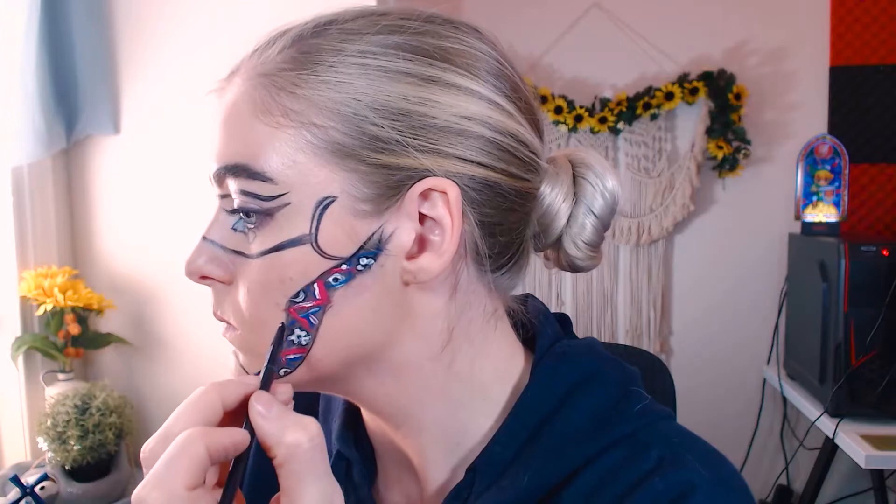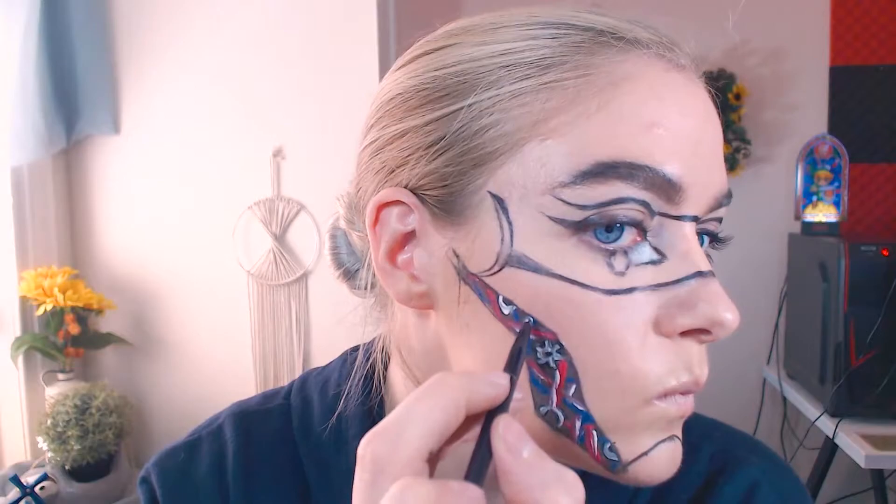I finalized this segment with some white wires and some highlights to the wires, just to make things pop out from that black background.